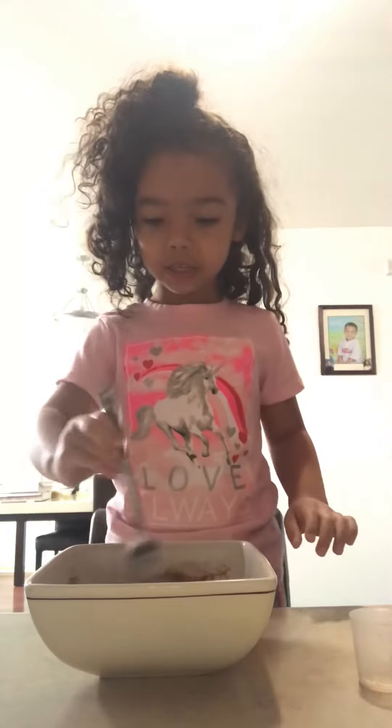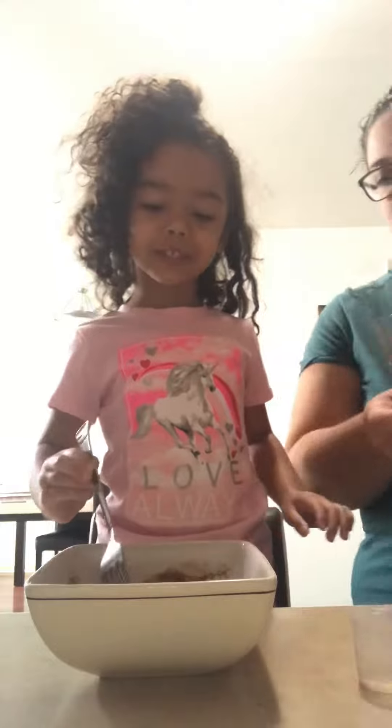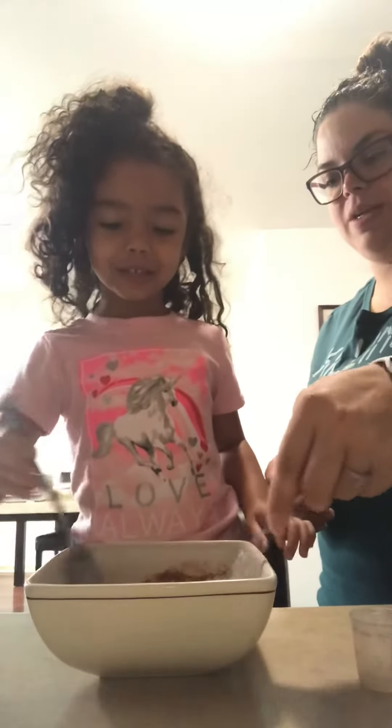It's almost done. Very good. Ooh, this is looking yummy. It's yummy.